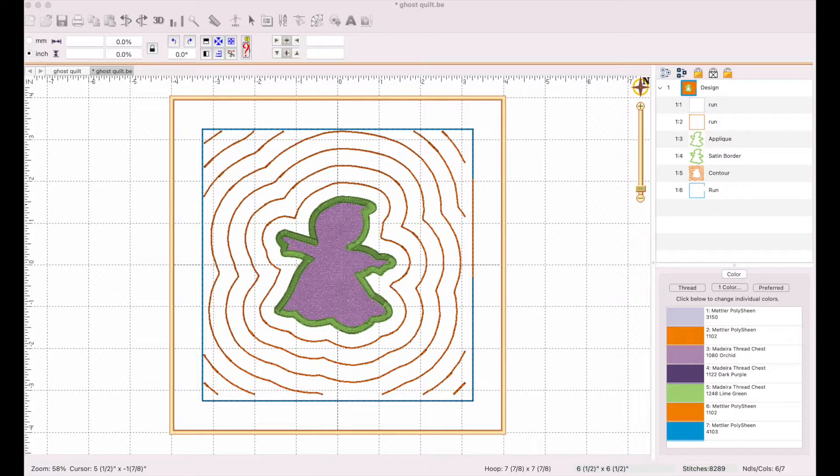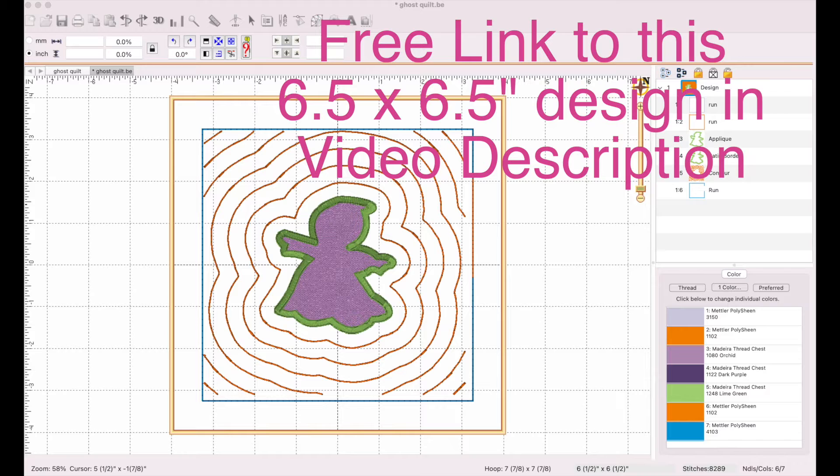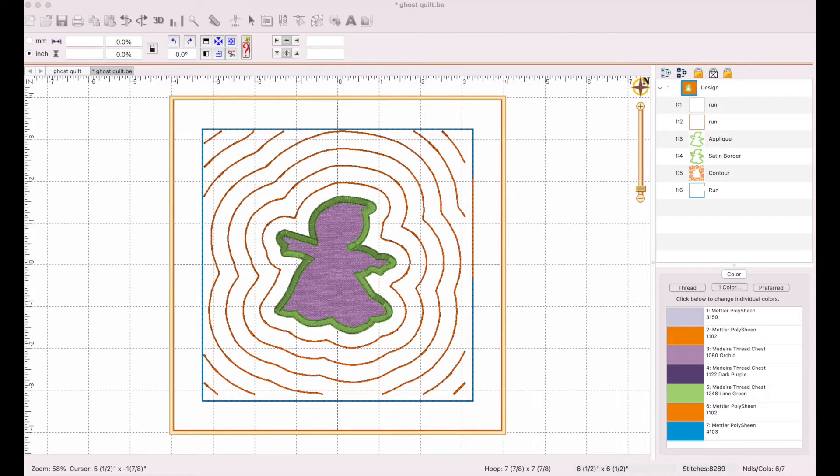Here we are in the Embrilliance software. I have a design I created myself using this software, but regardless of whether you are uploading a design you purchased or created your own, once you have an applique and want to create a cut file — specifically an SVG cut for the Cricut — you can also save silhouette files, SVG files, or cut with the Brother Scan and Cut as well. But we're focusing on the Cricut for this particular video.